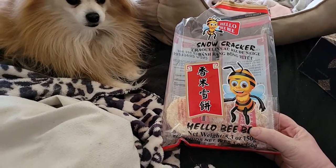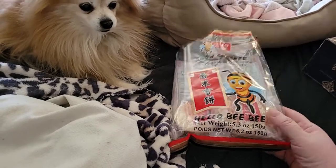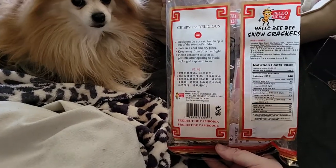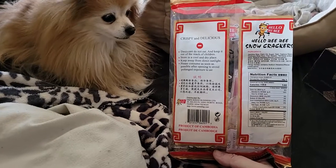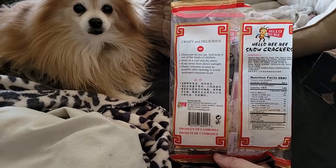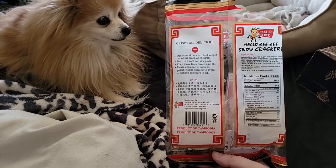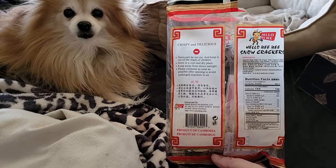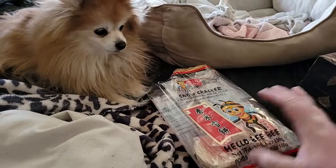These snow crackers are awesome. I don't know why the person decided they didn't like them, but they are made from a jasmine rice kind of thing, so it is similar to a rice cracker. It's a product of Cambodia, and the distribution is through Taiwan. They are so good.